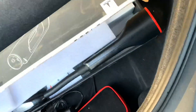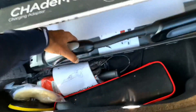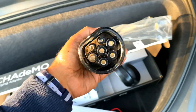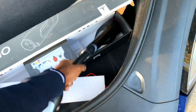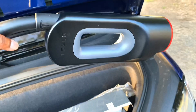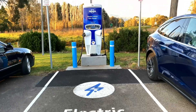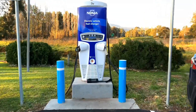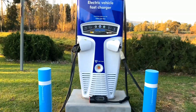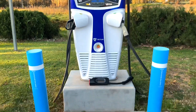Sorry about this, guys. So that is the CHAdeMO plug on one side, and the Tesla modified Type 2 plug is on the other side — that's the adapter. It's a little bit of a deja-woo. That is just the one designated charger spot, and we really couldn't get it to work with both chargers at the same time, so we can't charge two cars at the same time — it's just one designated spot.